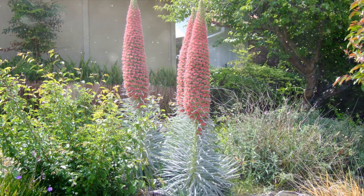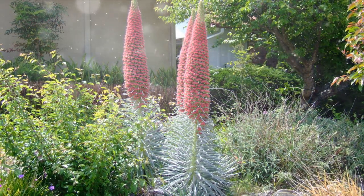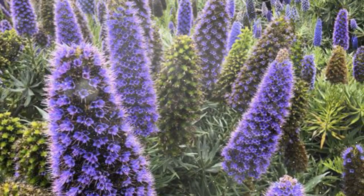Understanding Echium: Pride of Madeira. Echium is a member of the Boraginaceae family and is characterized by its upright, spiky inflorescences of colorful flowers. The most commonly grown species is Echium candicans, known for its vibrant purple-blue blooms.